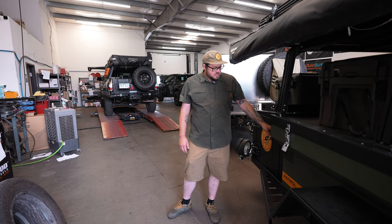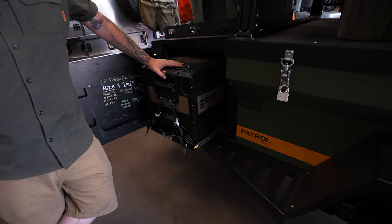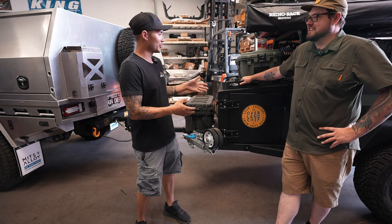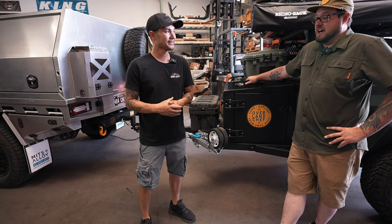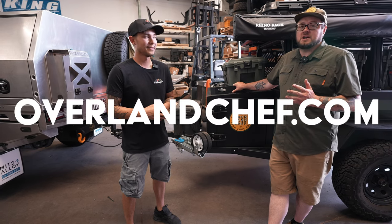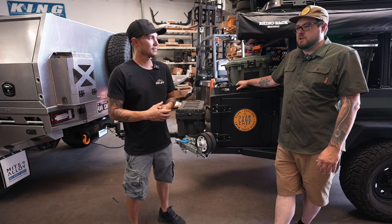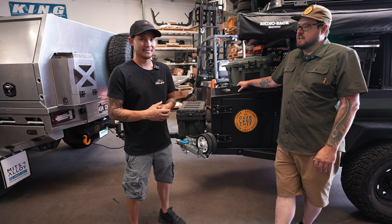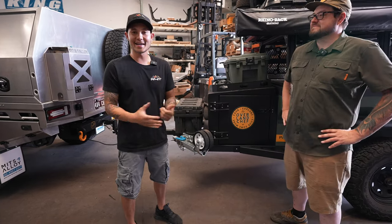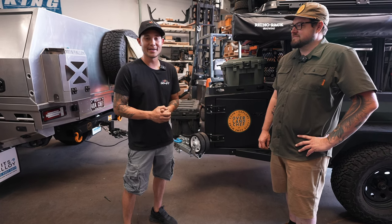In this tongue box compartment we have another ARB fridge on a Tembo Tusk slide — we keep personal beverages and things cold in this fridge while all the produce and meats go in the other ones. If you want to reach out, the best way is Instagram at Overland Chef, or online at overlandchef.com for news on where we'll be. There's an online store coming soon for merch and pantry items like granola and hot sauces. Thanks for showing us your rig — if you guys get a chance to visit one of the expos, be sure to stop by and see Jesse!